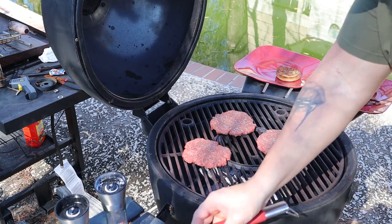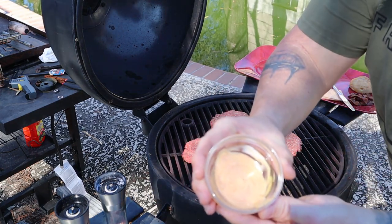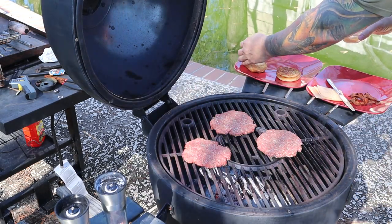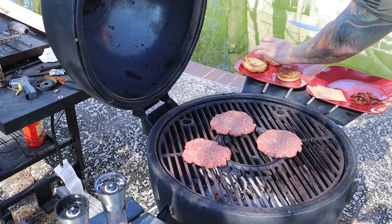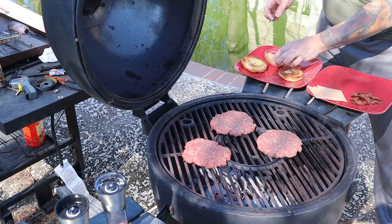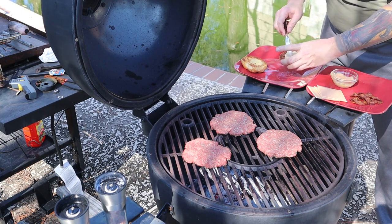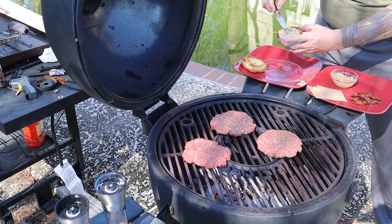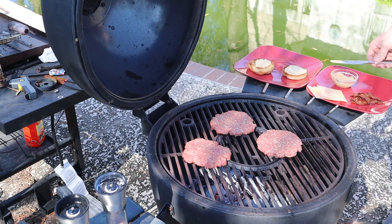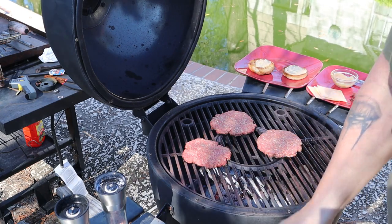While the patties are going, let me show you what I'm going to do. I've got my special sauce here — it's mostly mayonnaise, ketchup, and mustard. I'm going to put the sauce right onto this bun. Look at that crispy bun — nice crispy bun. Put that sauce on there, a little bit on top as well. Perfect. This is going to take a few minutes, so we'll close the lid on the patties.